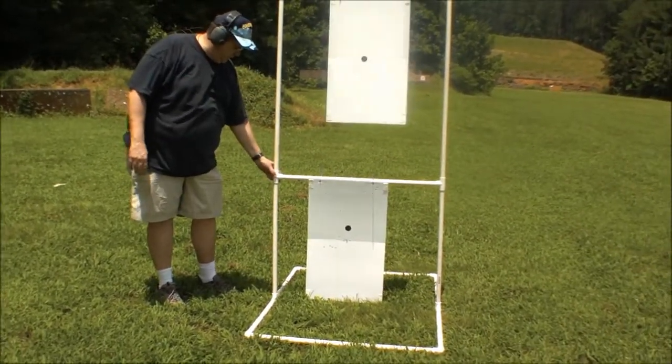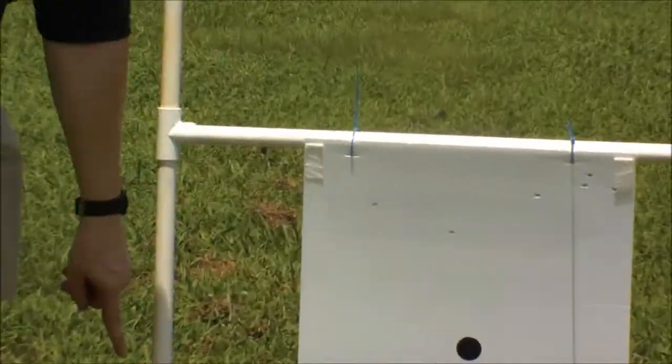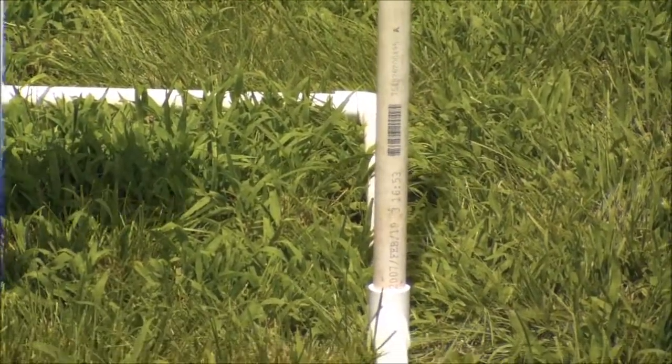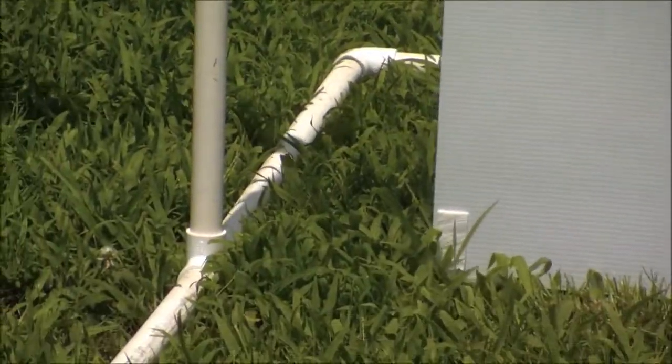I bought four tees — one here, one there, one down here at the bottom — and I got six 90-degree elbows. Four on the bottom and two at the top. It's three-quarter inch PVC.